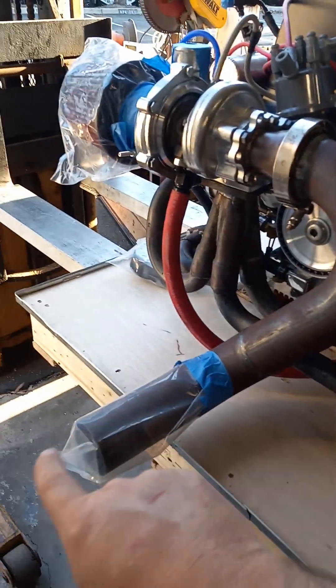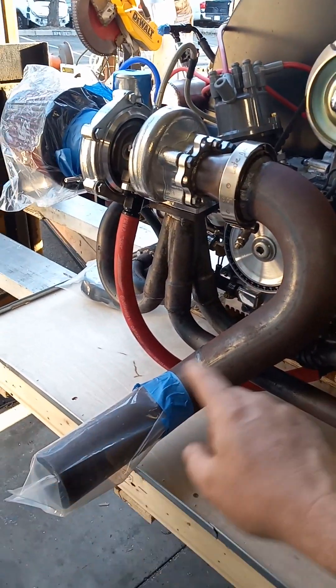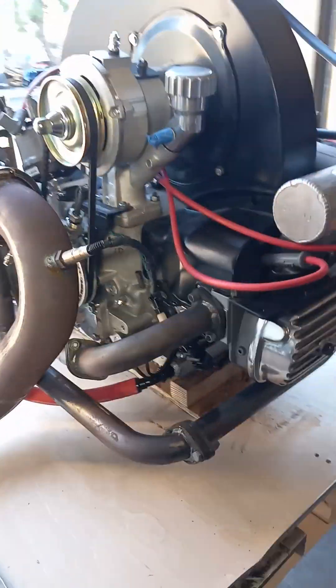I did the exhaust pipe coming out. It's going to be a notchback tube chassis — notchback from what I understand. So this is going to come out in the center in the back. Should be pretty badass. Sounds really good.